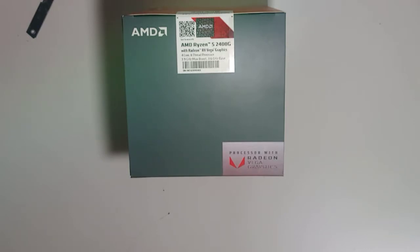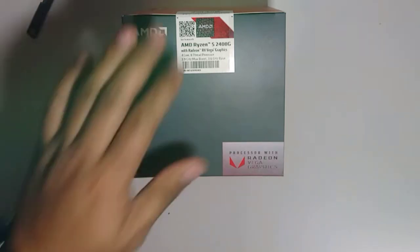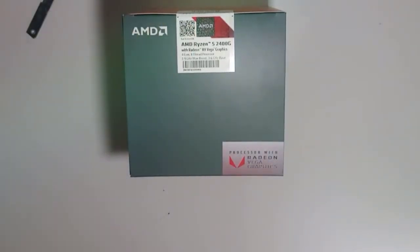This gaming PC is great especially if you love playing online. The build I'm making today is budgeted. I chose this processor because it already has dedicated graphics.